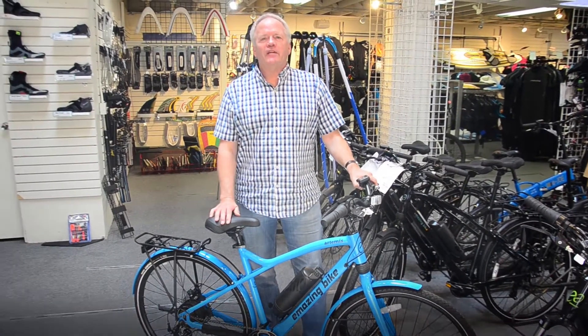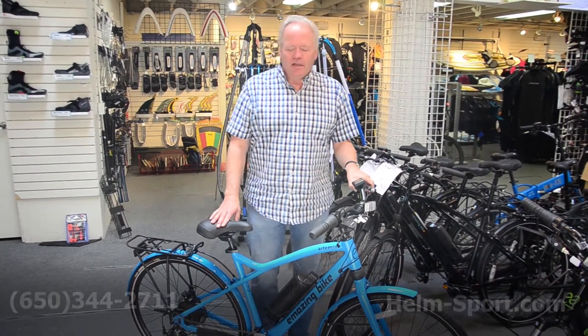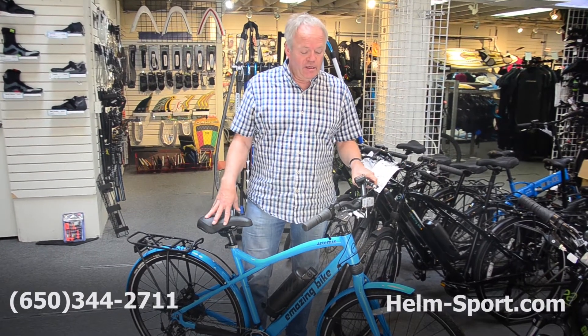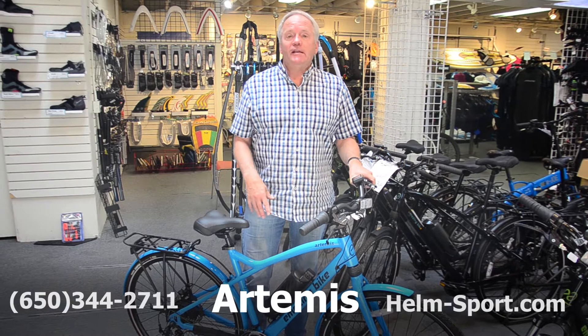Hey, so this is Gary again from Helm of Sun Valley in San Mateo, California, helm-sport.com. And in this video, I want to go over the E-MAZING Artemis electric bike.